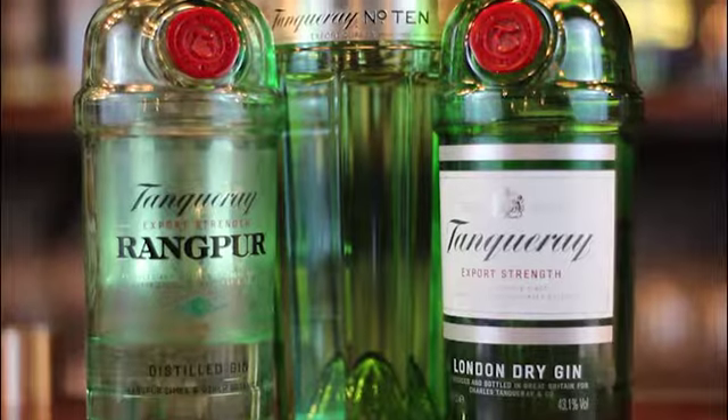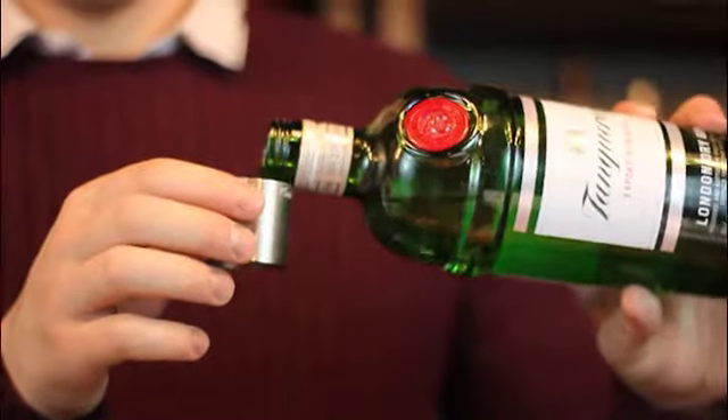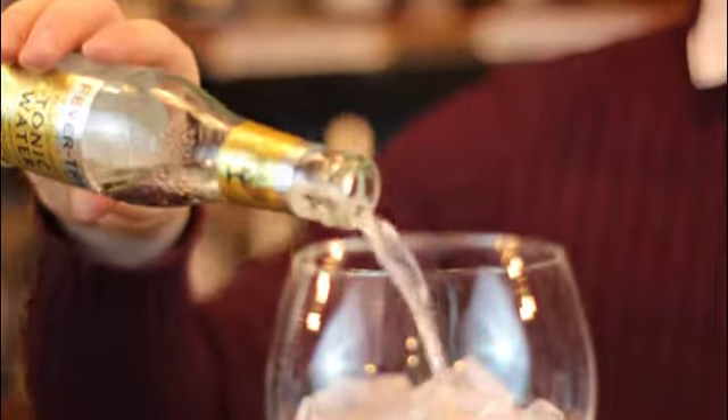Tanqueray gins are produced in Diageo's Fife Distillery. Their original export gin was created in the 1830s. This gin has solid juniper character, perfect with tonic and lime.